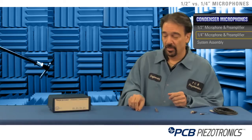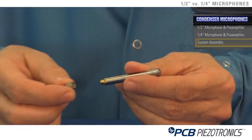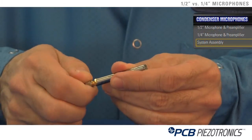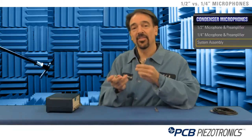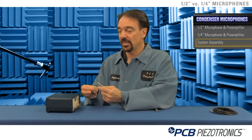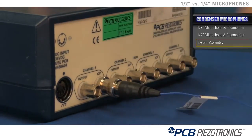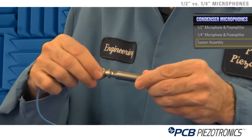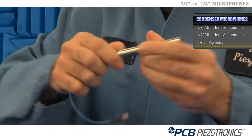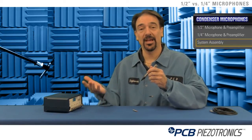The way the system gets put together, the pre-polarized design will take a 1032 micro dot connector that screws into the preamp, and then your BNC connector on the other end typically will go into your signal conditioner or your data acquisition system. Your half inch microphone terminates in a BNC connector, so you would have a BNC to BNC connector here, and your end terminating cable will be BNC also to go to your signal conditioner or data acquisition system.